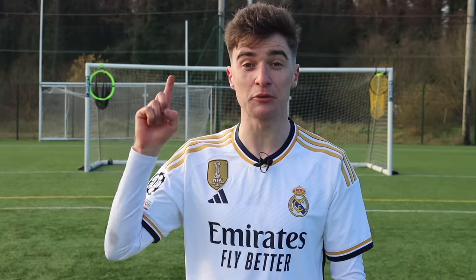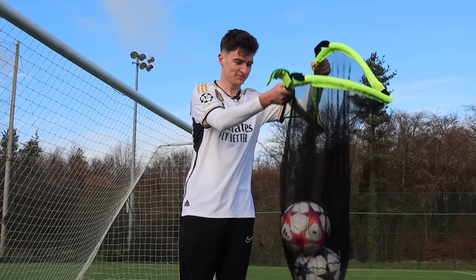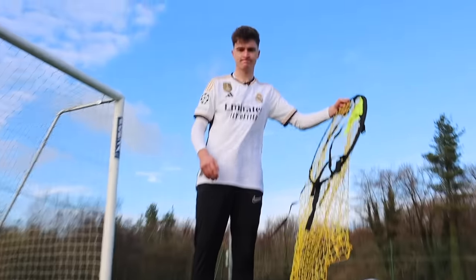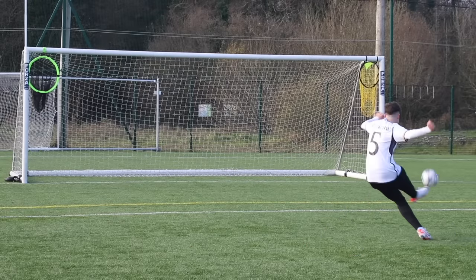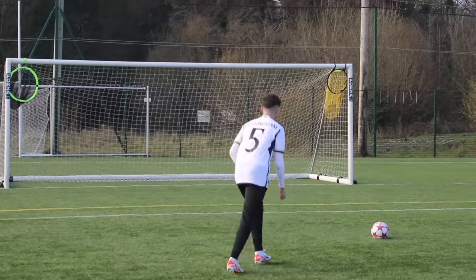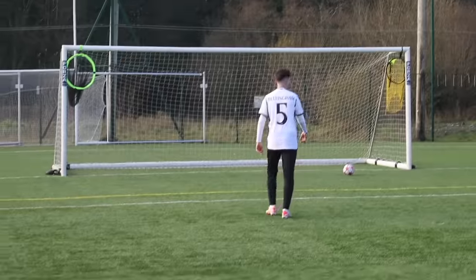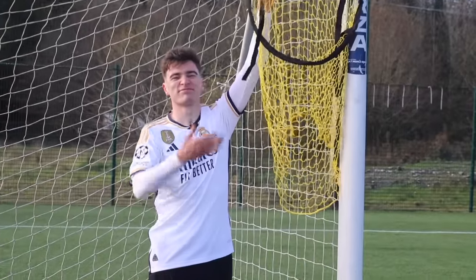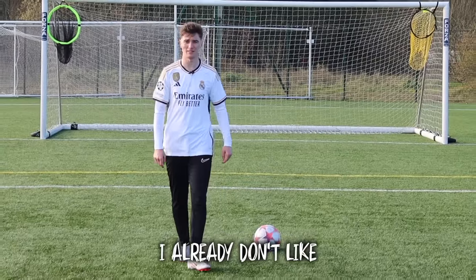On my right is a real $30 goal target from Forza, which also doubles up as a ball carrier. On my left is a fake $20 target which doesn't. We didn't come close to the target with our first shot and smashed the post with our second. But with our third attempt, we hit it — though the ball didn't even go in the target, and we broke it as well. After getting hit just once, this target was already falling apart. I already don't like the fake target.